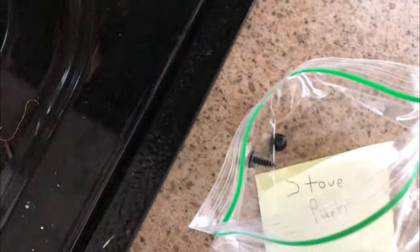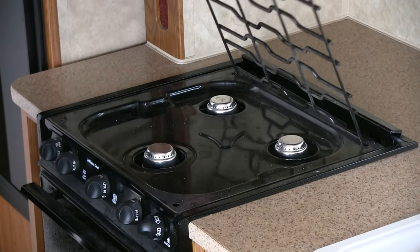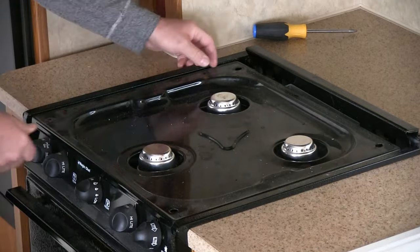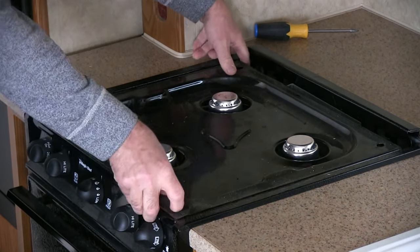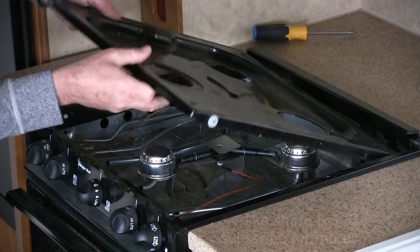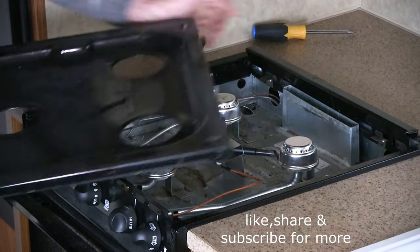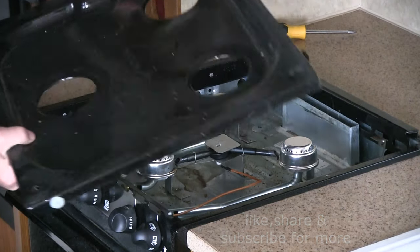Here's the stove parts. Basically, there's four holes — it's just pulled right out. This just lifts off. There's a tab here and a tab here; it just kind of sits on there.